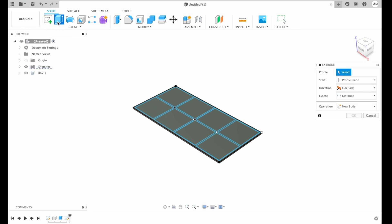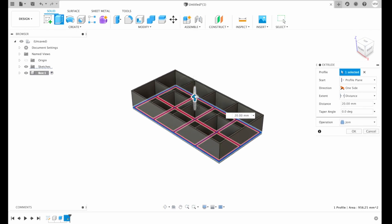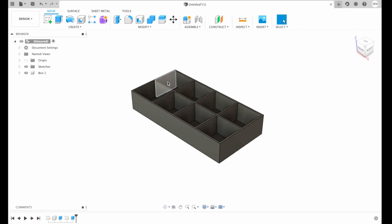Now we have to extrude our walls approximately 20 millimeters, and then I hit OK. So basically our compartments are ready.